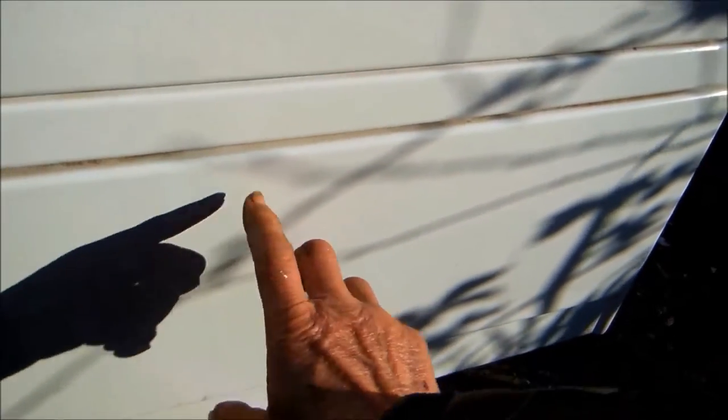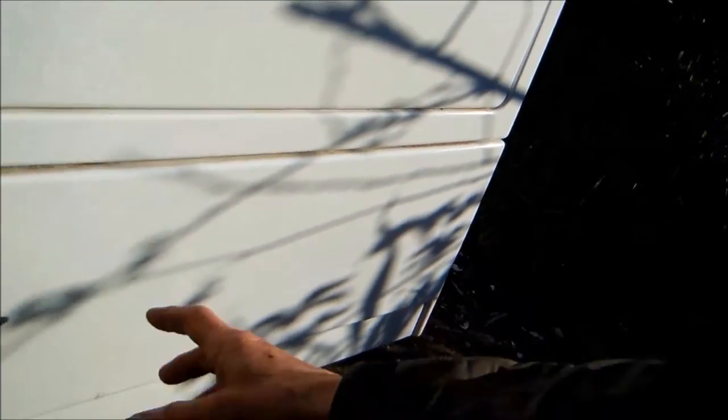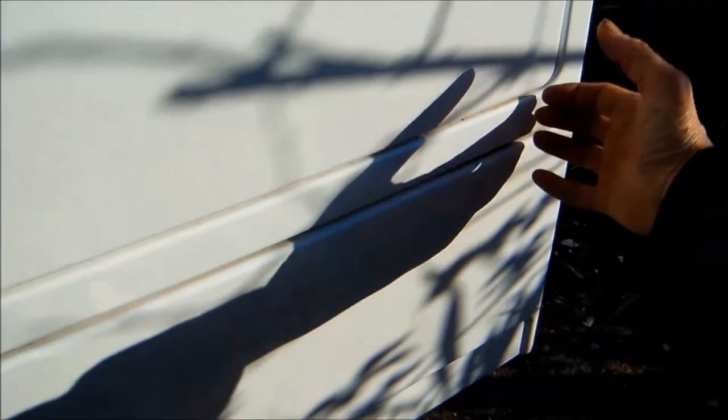First thing we need to do is open up this panel here on the bottom. This particular one has a top that comes off by the screws up here — loosen those and the top will come off, but hopefully we won't need to do that. I'll take out the lint filter and then stick a flat head screwdriver in here to pull this front panel off so we can see if the thermal cutoff is blown.